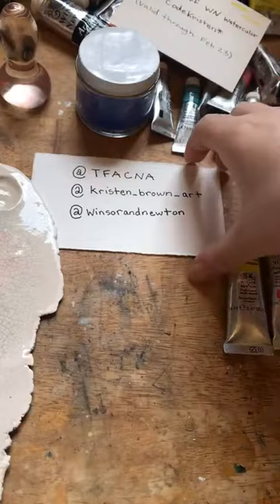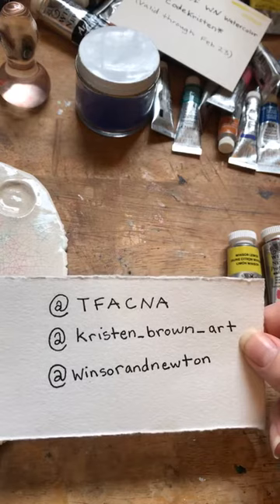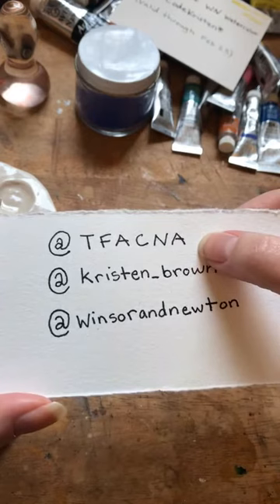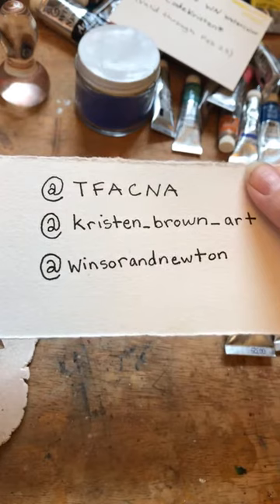I'm going to share some of my social media Instagram handles. My personal Instagram, if you want to follow me, is kristen__brown__art. I do a lot of oil painting, watercolor, and acrylic as well. I'm also an artist for the Fine Art Collective, and the Instagram for that is tfacna — the Fine Art Collective North America. It's a network of artists that do demos and informational videos on art materials.